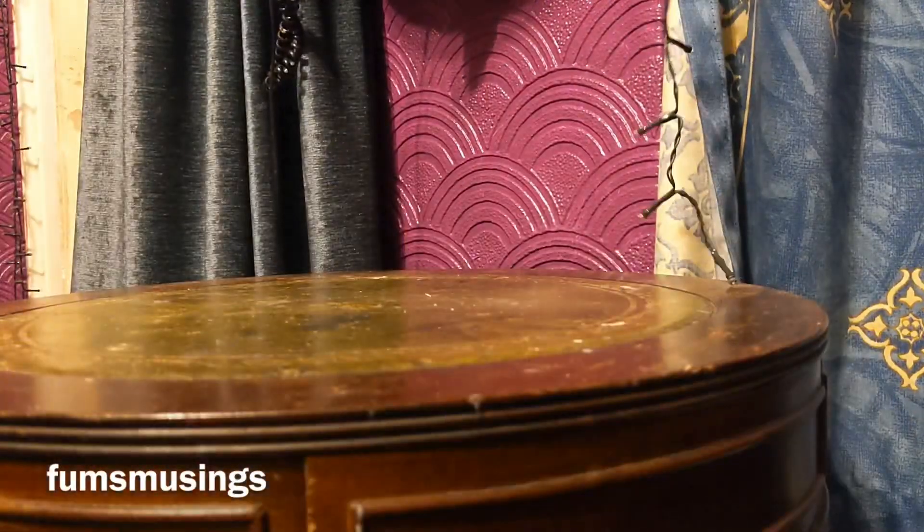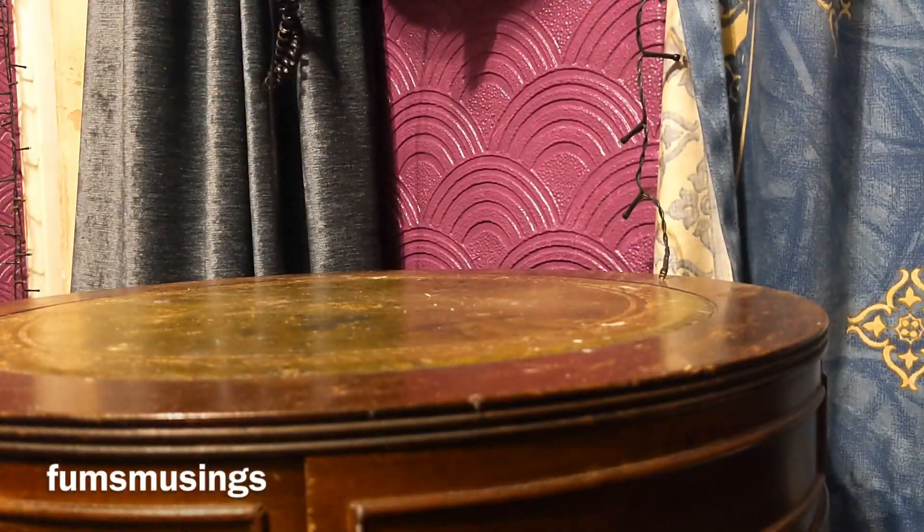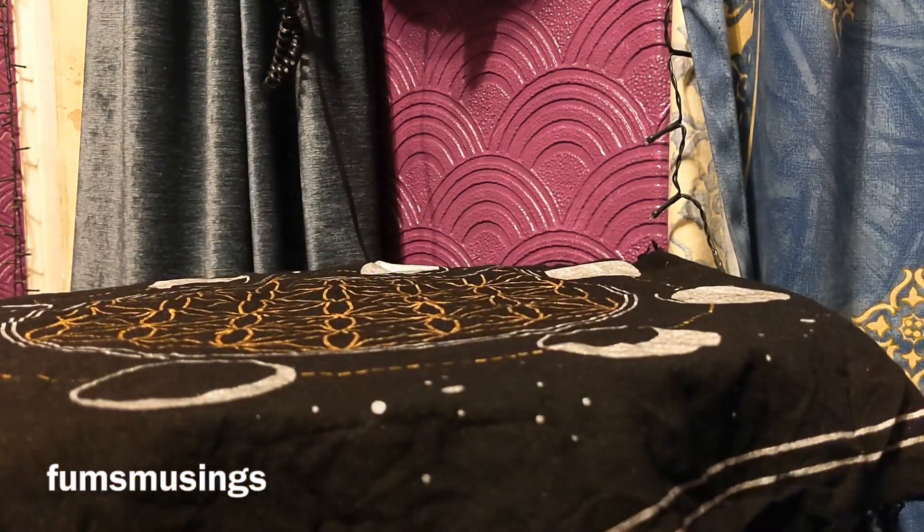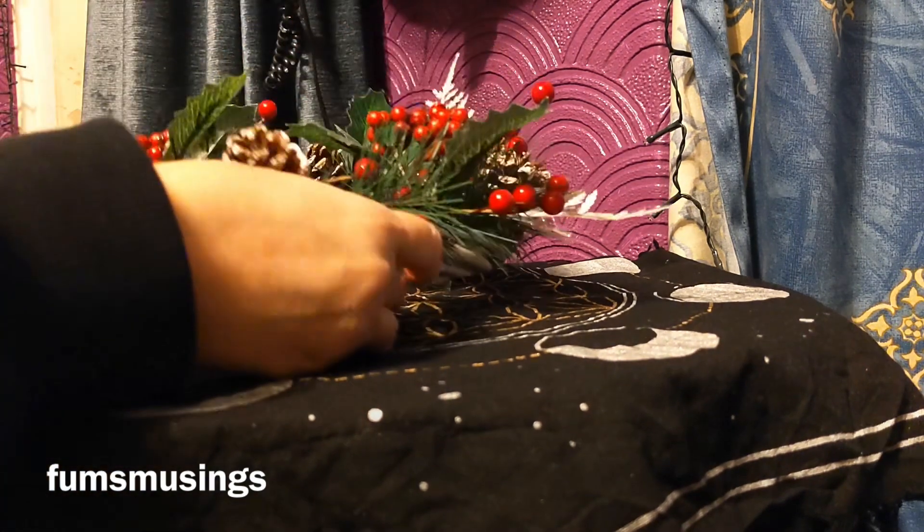I know some people will smoke cleanse the table and wipe it down, but this has not been on very long. And I do protections and things in the room on a regular basis, so I don't feel it needs it. I've put the moon altar cloth back on with the sacred geometry on it, because it's been washed and dried now, so it's ready to go on.